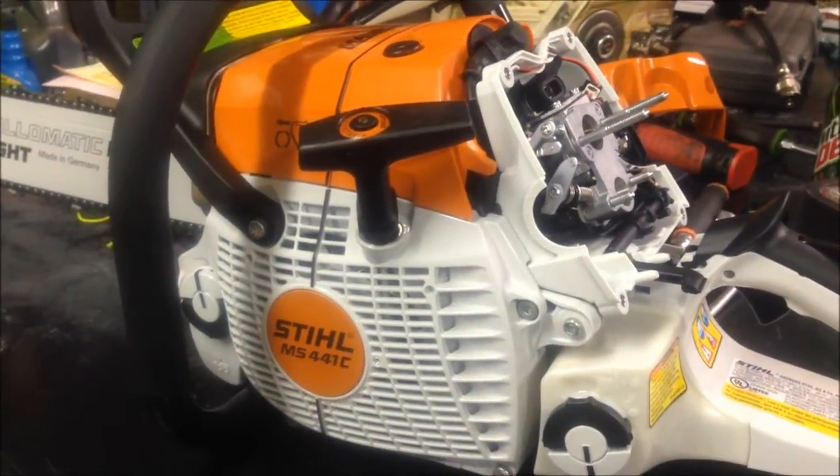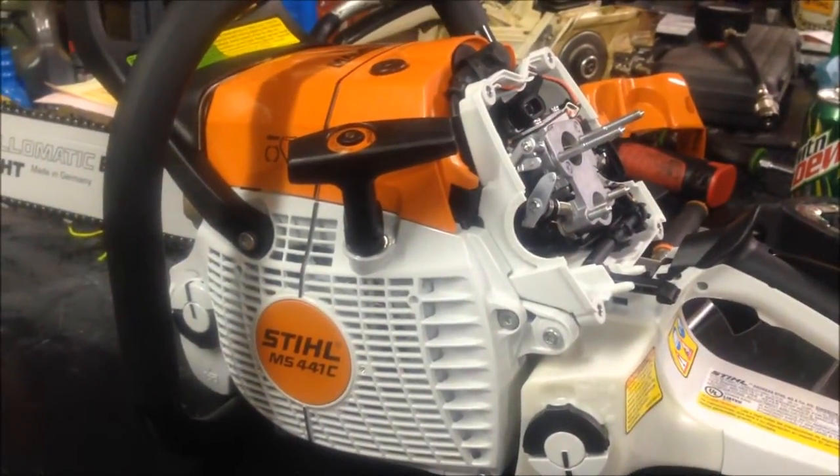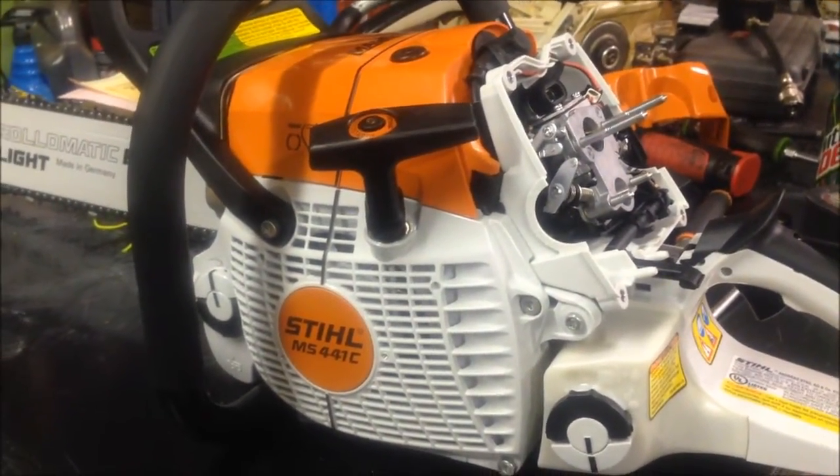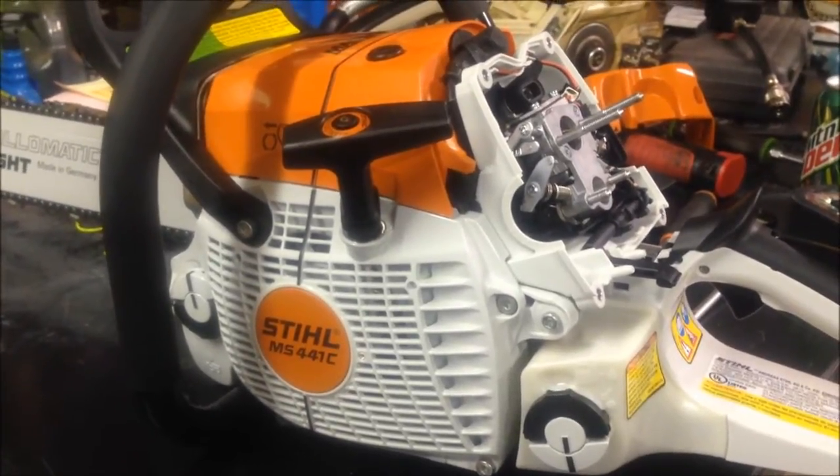Hey guys, I'm Tronic here with a brand new MS441C. I wanted to show you guys the Stratacharge intake on this carburetor, as it's pretty cool with the linkages and whatnot.